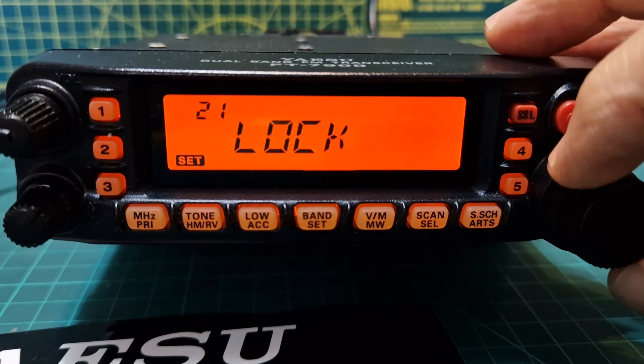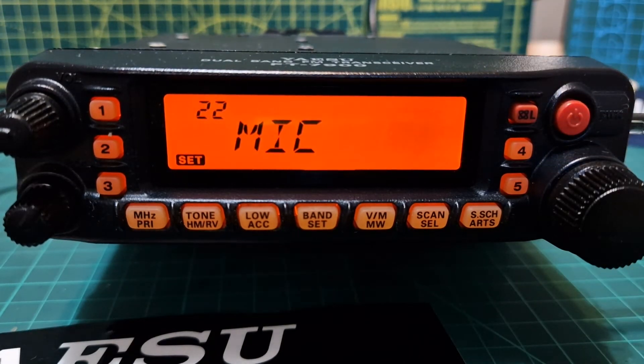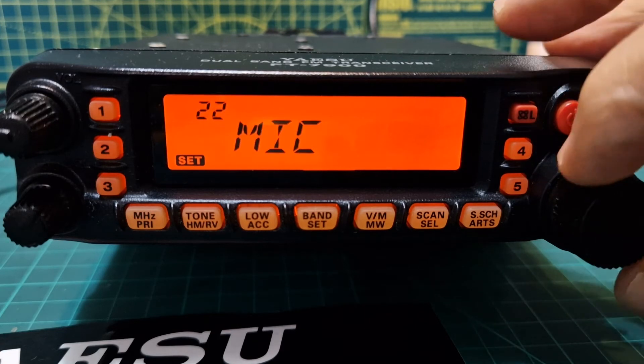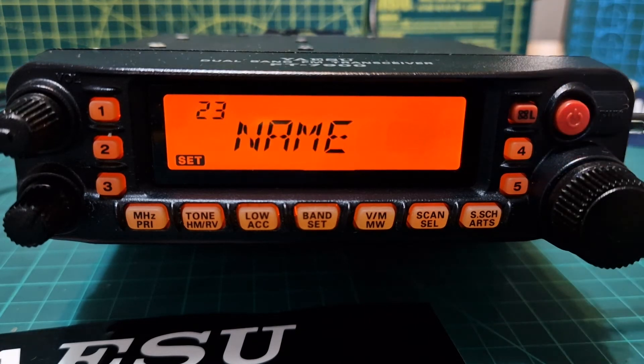Number twenty-two is Mike, which selects the microphone type to be used. You've got MH-48, which is the DTMF type I've got, or the MH-42, which I would guess is the more plain microphone. Number twenty-three, Name, toggles the display indication of the memory home channel between frequency and the channel name.